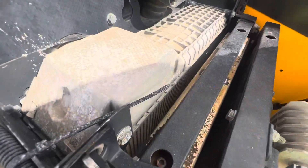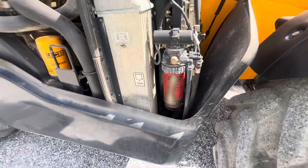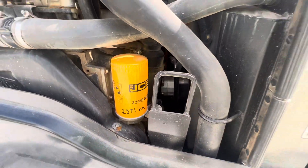Radiators. It was just serviced not too long ago.